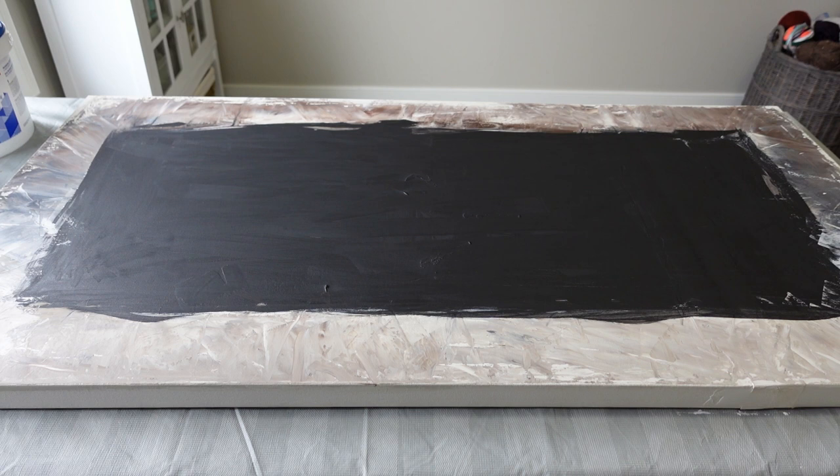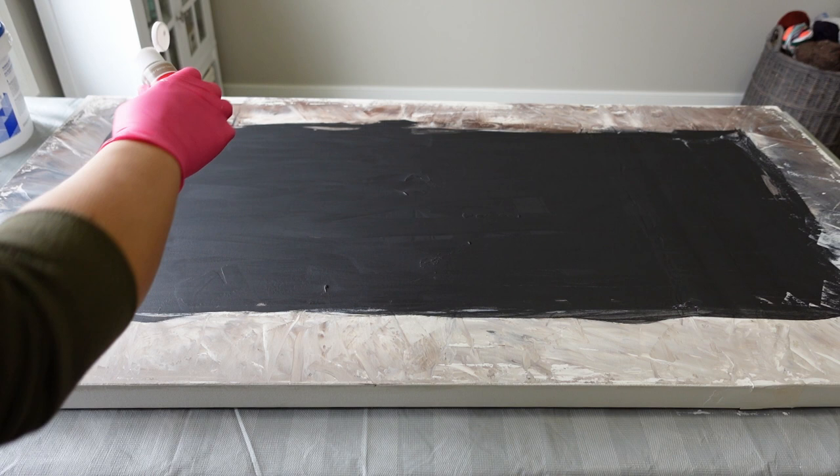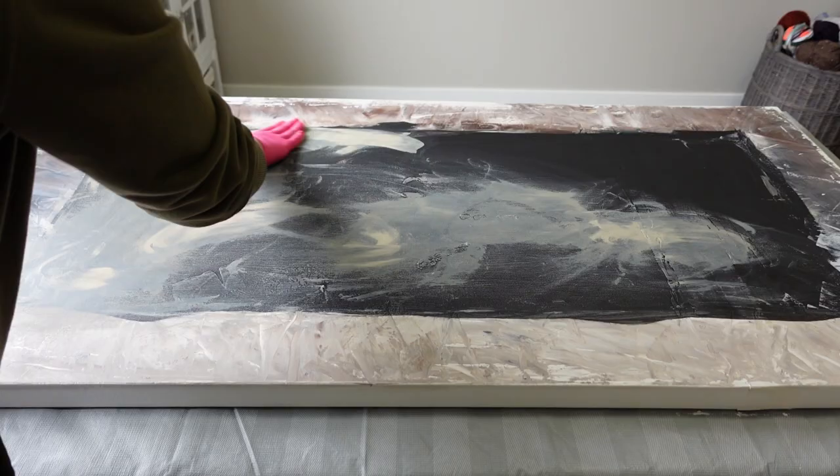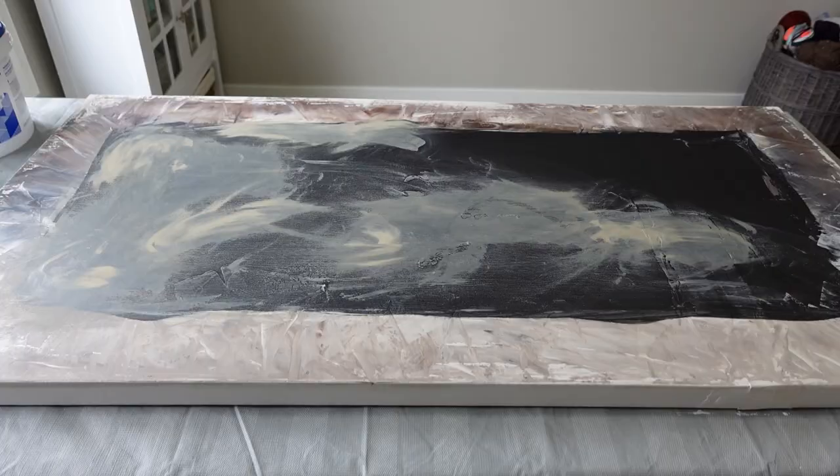I have one last step before moving on to the drywall mud, and that is to put some tan acrylic paint over the black I've painted. It's a little messy so I'm definitely using gloves and rolling up my sleeves. You just pour the paint on in random spots and then smear it with your hand. I did this to tone down the black and give it a little more depth.